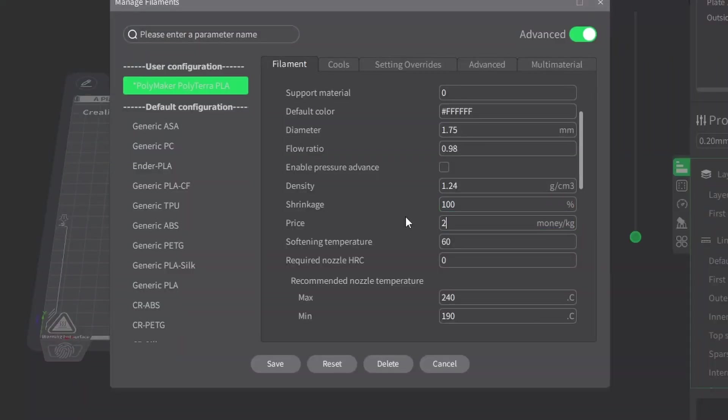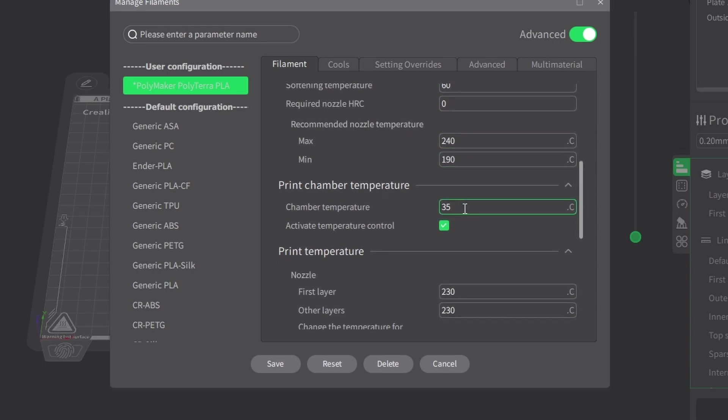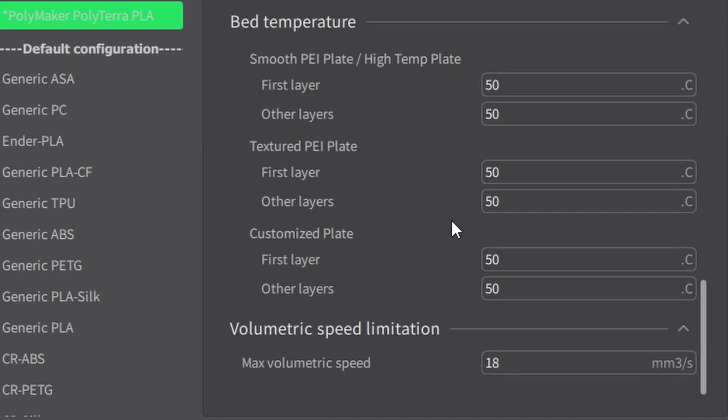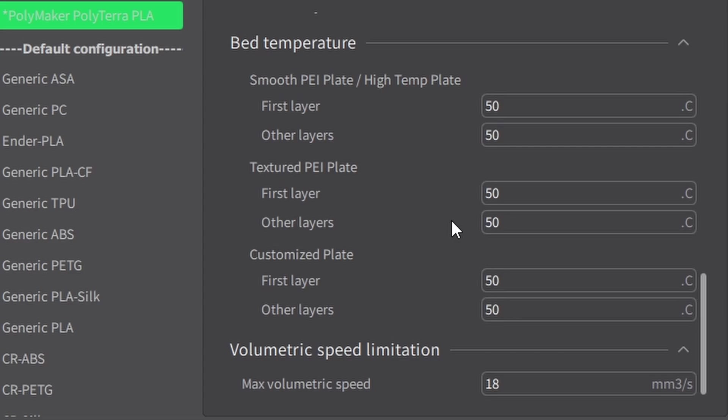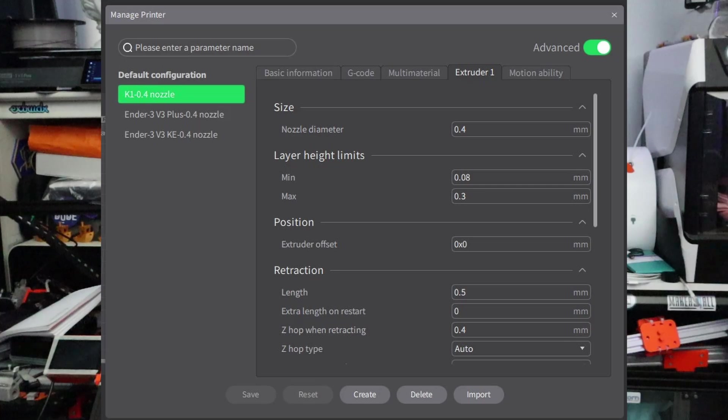One of the key things with Polythera PLA is that it is designed to print at lower temperatures than some other PLAs. I'm using the Creality K1, and because it is a fast printer, these settings can be a little different than you'd normally expect. The starting nozzle temperature is around 220 degrees Celsius. For the bed, 50 or 60 degrees works fine. Then we check the retraction settings — for example, a distance of 5mm, speed of 45mm/s, and fan speed at 100%.